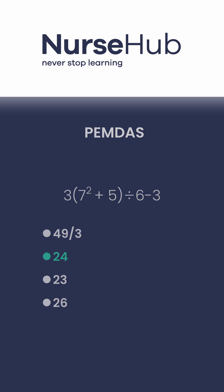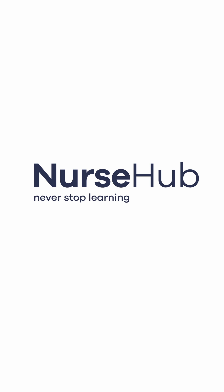For more nursing prep content, check out nursehub.com for full TEAS 7 lessons and practice tests. See you next week.